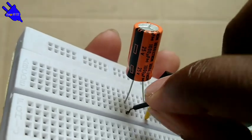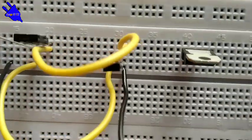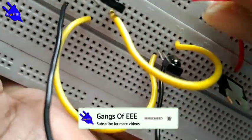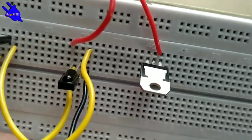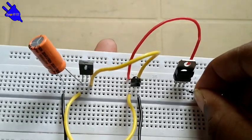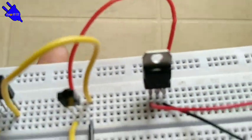Connect the capacitor at the other end. The IC 7805 regulator output connects to the IR sensor VCC. The 9V battery negative connects to the regulator IC 7805 middle pin (ground), and the positive connects to the regulator IC 7805 input pin.